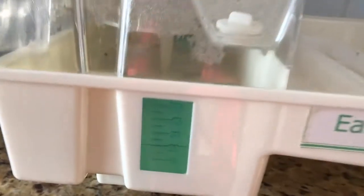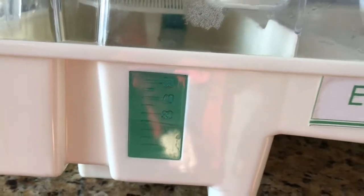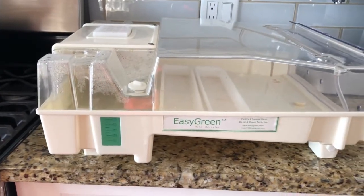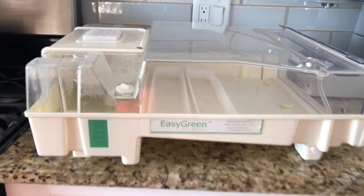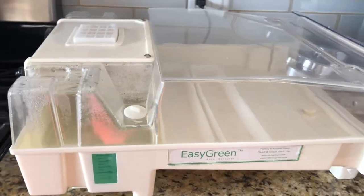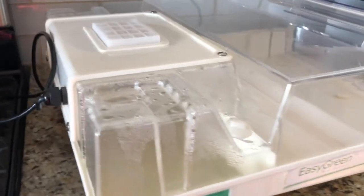I didn't fill this all the way up — as you can see there's not a whole lot of water in there — but I'm going to plug it in just so you can actually hear what it sounds like. So I just plugged this in. I'm going to move a little closer so you can hear it — it's super quiet.